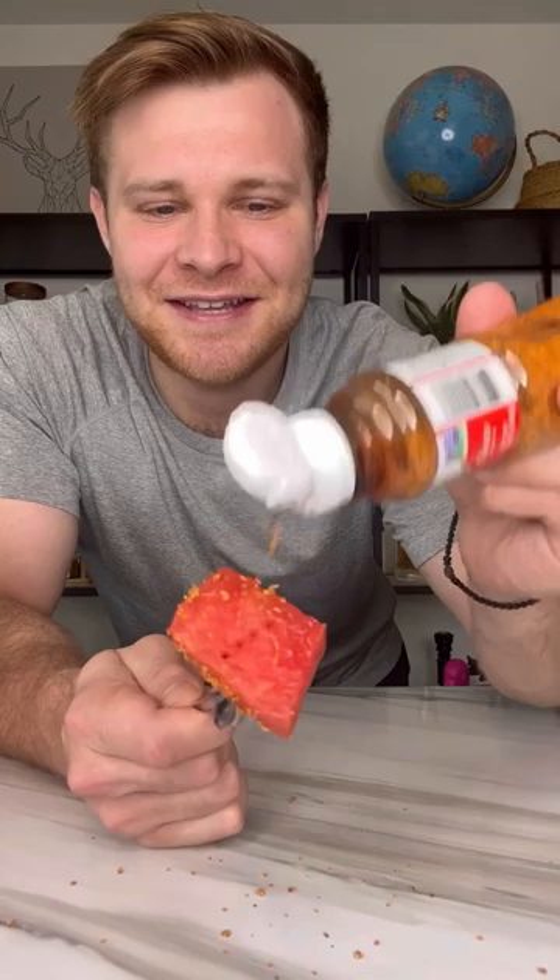It's the next day, so let's try out our watermelon infused with tequila. Pull up this first one — this looks like a good piece. Sprinkle the watermelon with some tajin. Let's try it out.